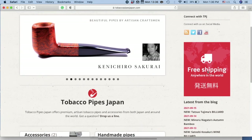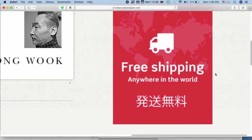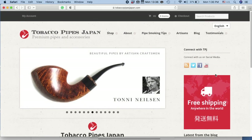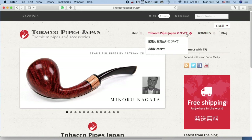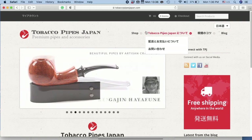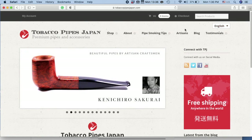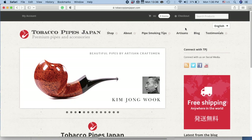If you take a look on the right-hand side, you'll see a little red sign. We just want you to remember that we offer free domestic and international shipping. Also, if you want to change the language, you can go to the top right-hand button and click on the English button to change it to Japanese. Double-click on the kanji and the website will be converted into Japanese. To go back to English, click on that button again two times.